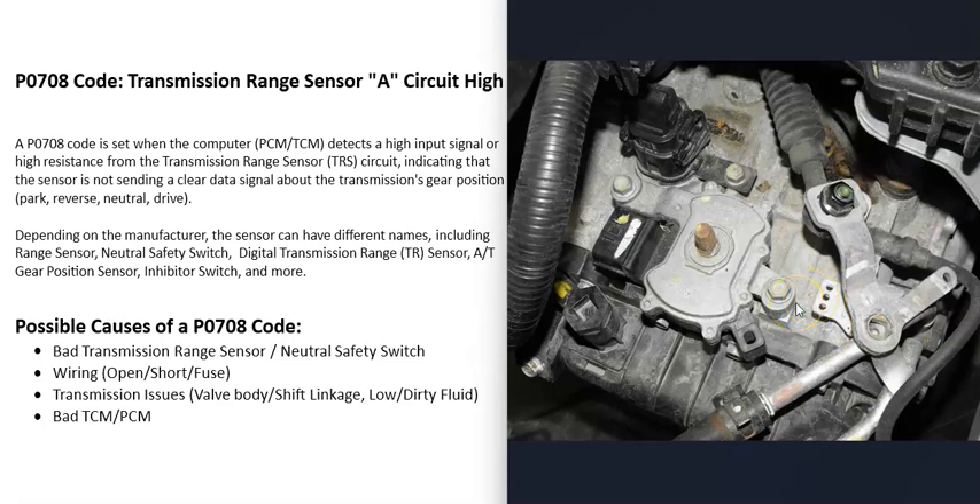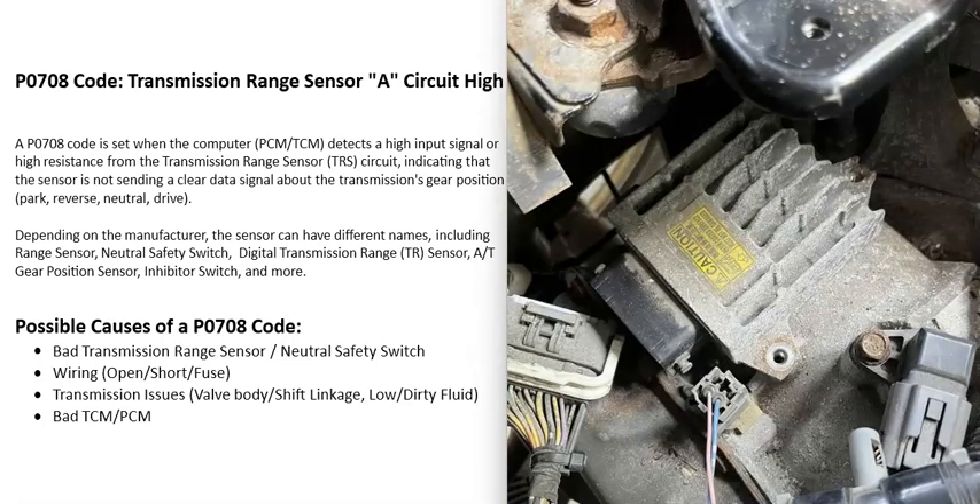If there is some other issue going on with the transmission — like dirty or low fluid, or a bad valve body — then usually you'll be getting a lot of other codes alongside the P0708. The last possible cause is some kind of problem with the computer, such as a bad transmission control module or a bad powertrain control module.